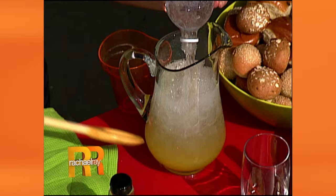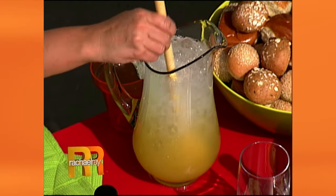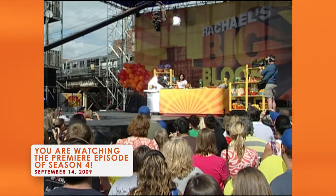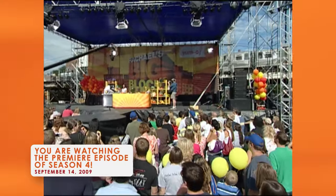Now that we have this nice refreshing pitcher of citrus goodness, better make a couple of burgers. First of all, you need to char up some beautiful poblano peppers. You can do this under your broiler, right over a gas stove top, or next to the L Train on a grill.